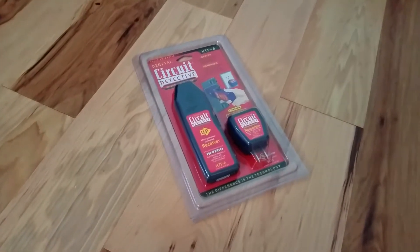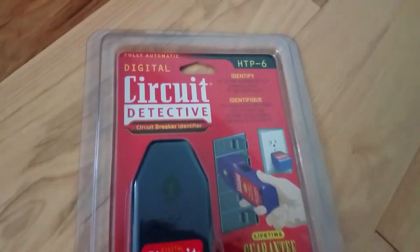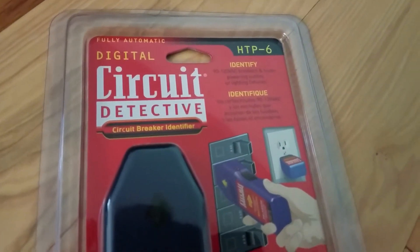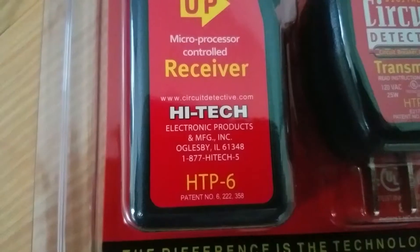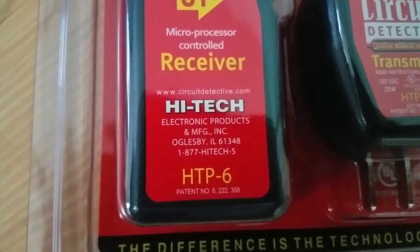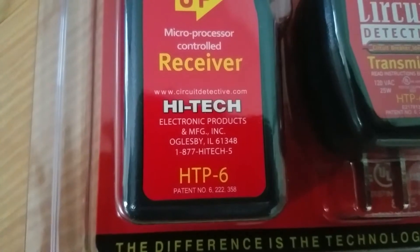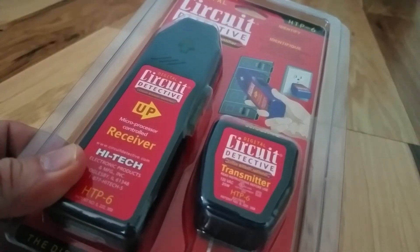While wandering through the aisles of Harbor Freight, I came across this — the Circuit Detective. It just so happens that I was looking for something that would help me identify circuits, so we're going to give this a try. This is made by Hitek, a company in Illinois, although the product is made in China, and it's model HTP-6.